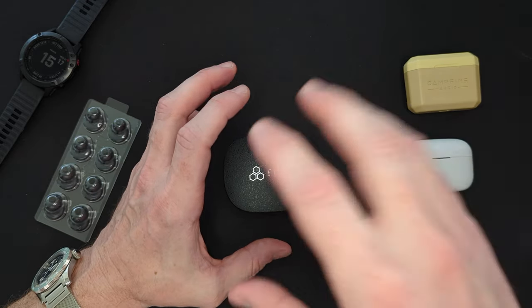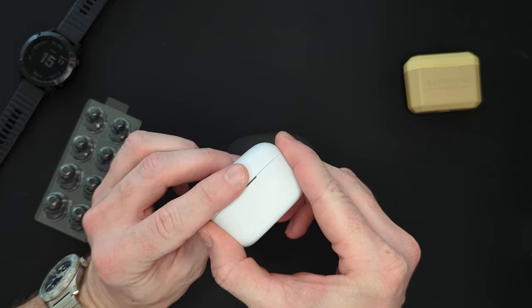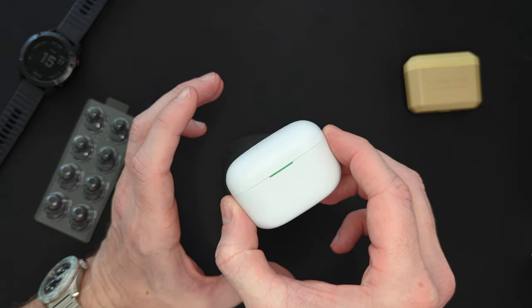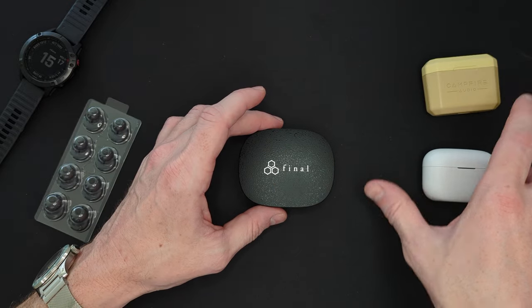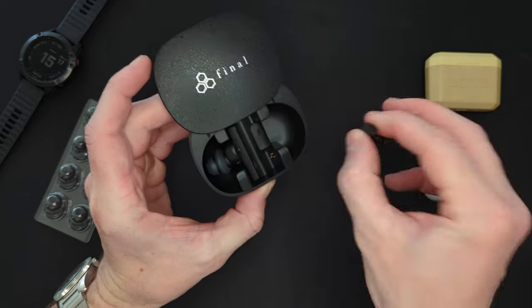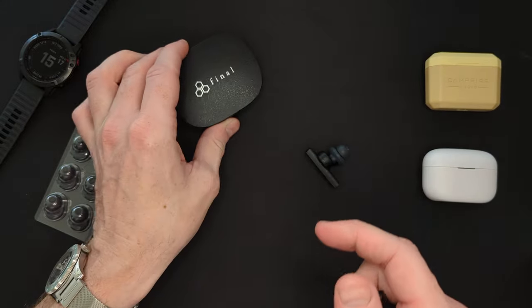I'll leave a link to all the pricing in the description below, and also a link to my full review of the LinkBuds S and why I think it's such a fantastic earphone. I'll jump back to comparing these two during this review. Now, if we pop open the case and take the earphones out, the first thing you're going to notice is that these are huge.